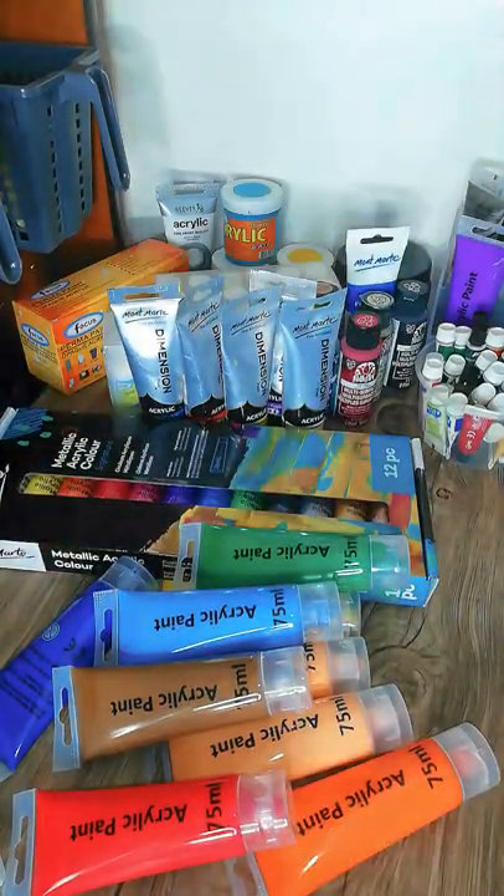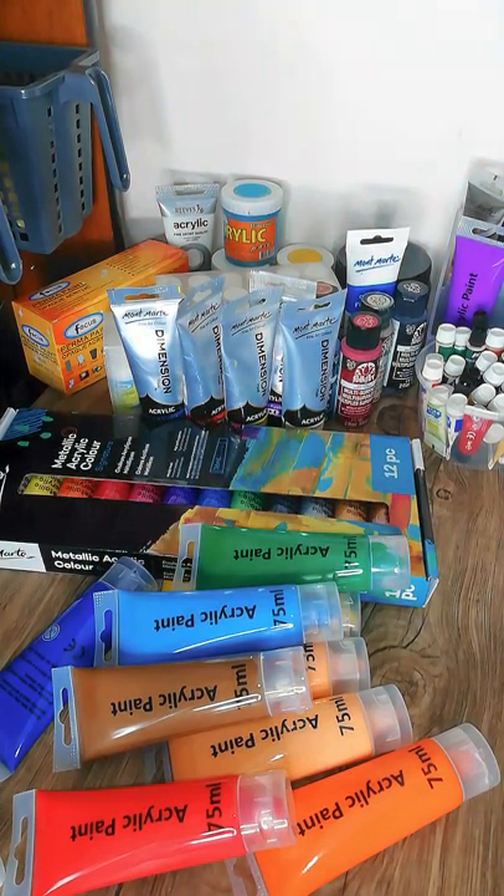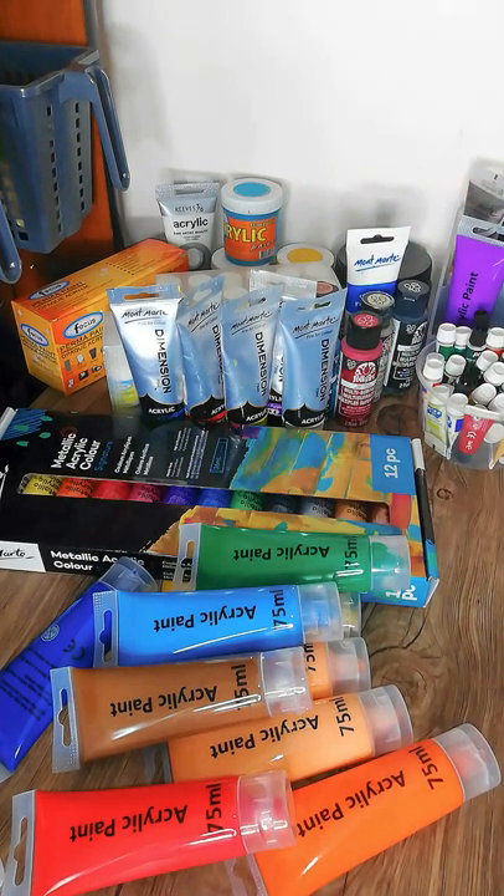It's not a huge collection, just a little one, but I'm going to go through them one by one so you can see what brands I have and what types of acrylics. If you have any questions about these, just leave a comment below.